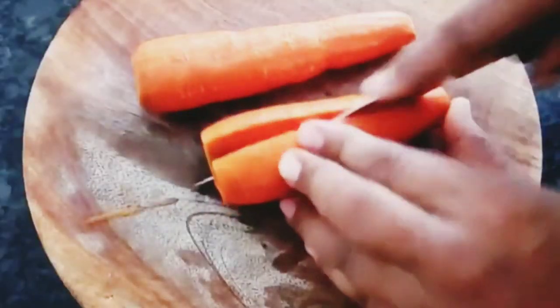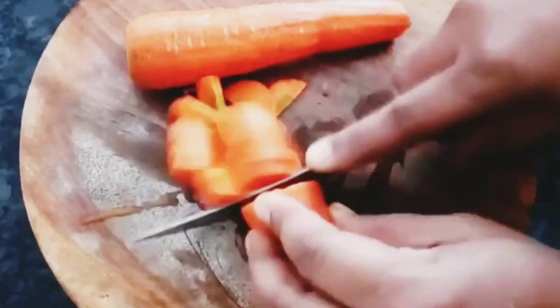Then we will close it. Make sure it is locked and built in the refrigerator. Make sure you have that carrot juice.